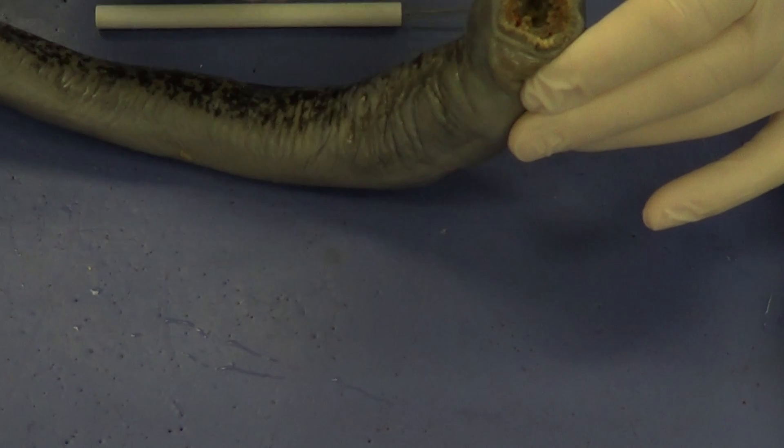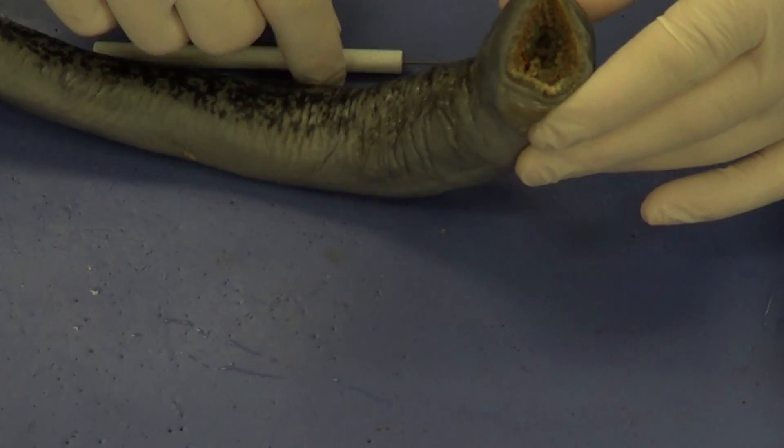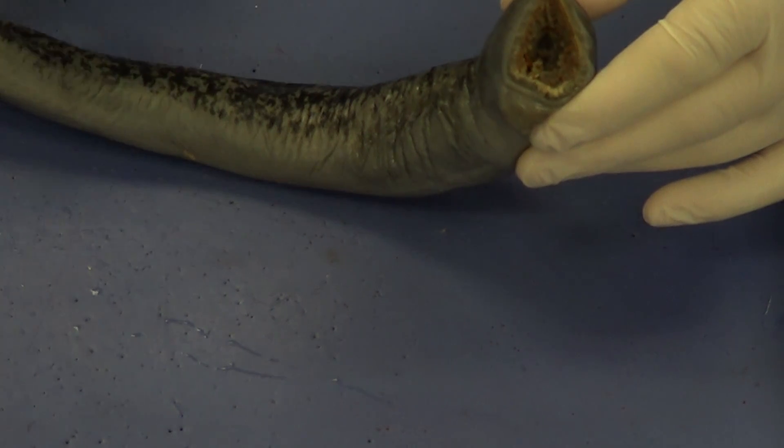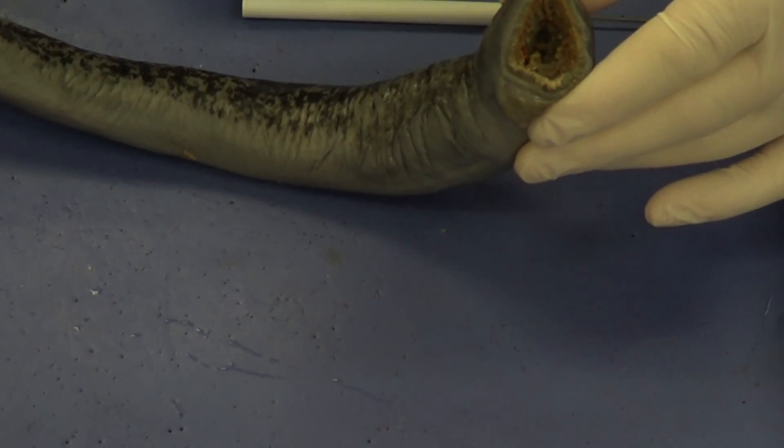These also latch onto the side of the fish and drill a hole in the side of it. Eventually, the lamprey sucks the blood out of the fish — that's its nutrients — and leaves the dead fish to basically sink to the bottom.